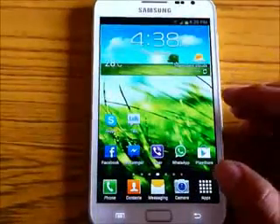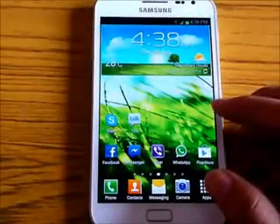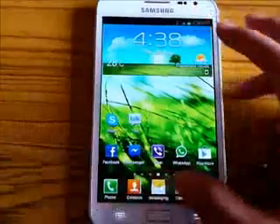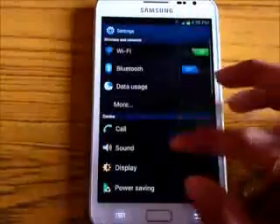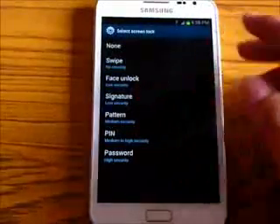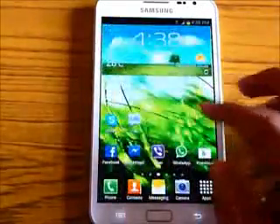All the features that you get with Android 4 work perfectly — mainly the signature unlock and the pop-up player, and also the face unlock. You get the face unlock, the signature unlock, and the pop-up player works as well.